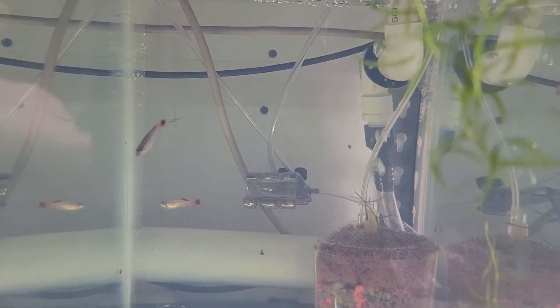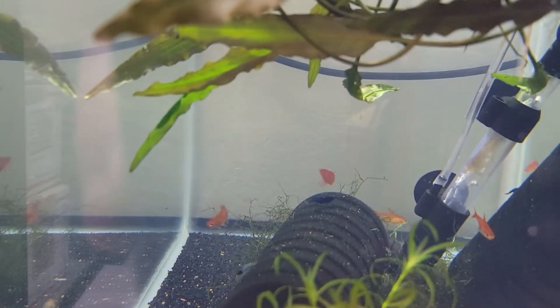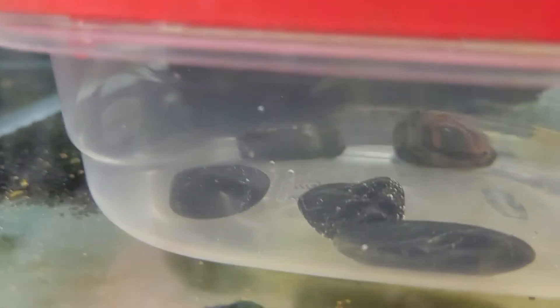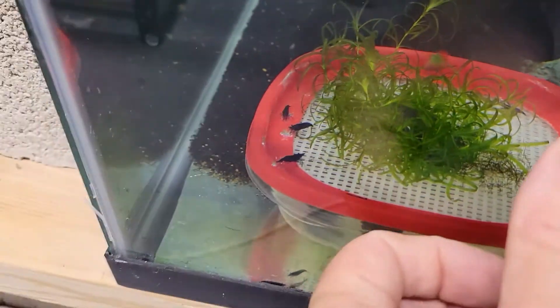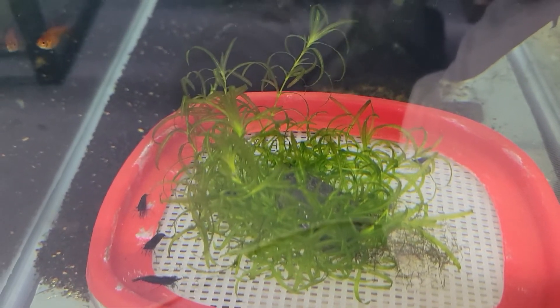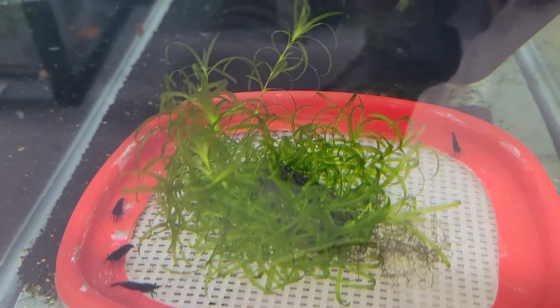Let's check out the other one I did. This is for the white clouds — we'll see how they do; it's actually too warm in here for them, but we'll see what happens. Okay, these are ember tetras. And you can see there's shrimp in there also, but I did the same thing — I got the rocks on the bottom and the mesh. Sorry about the water spot. In theory, this should work just fine because the eggs should fall through, or at least a good portion of them should fall through.